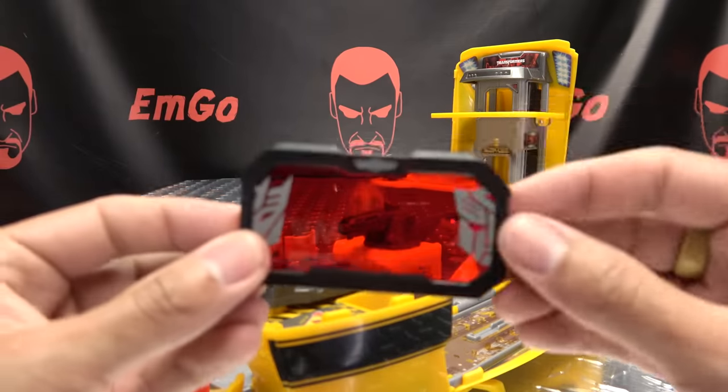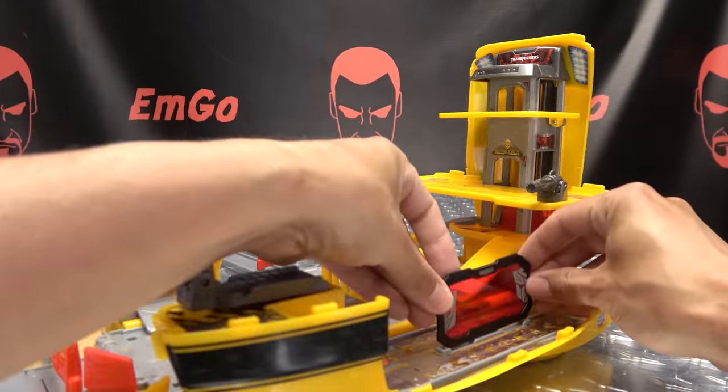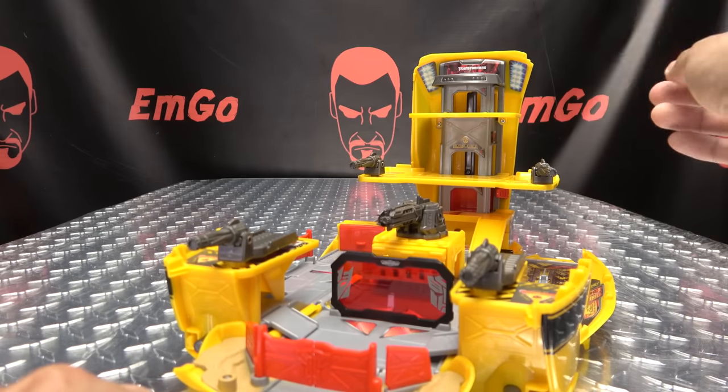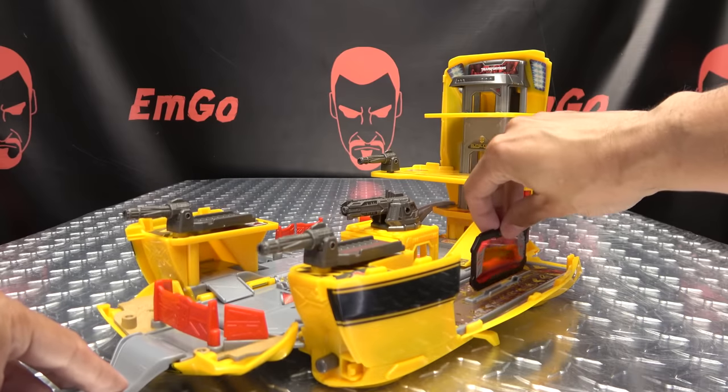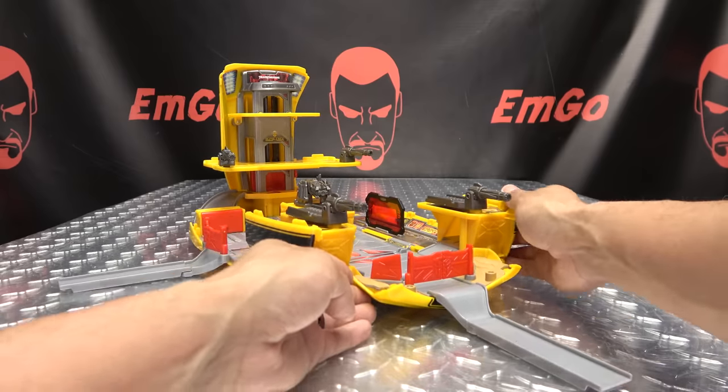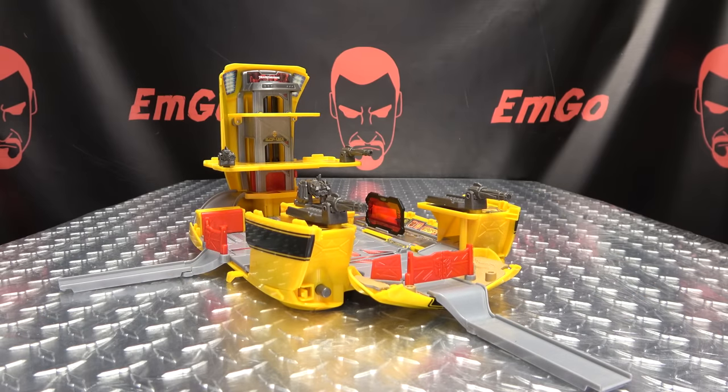One more thing — the last part is taking this platform, which clips on to either side. The little decoder has a slot on the side, or you could plug it in up front — there's a slot for it there also. You can do what you want. And there you go — there you have the complete playset.